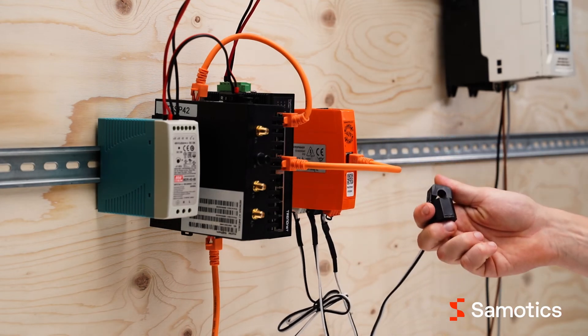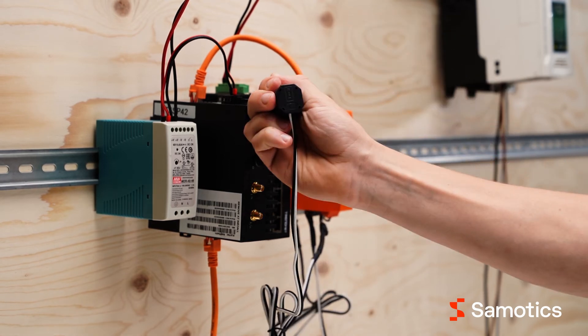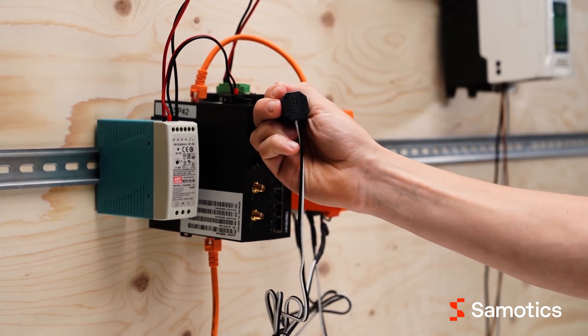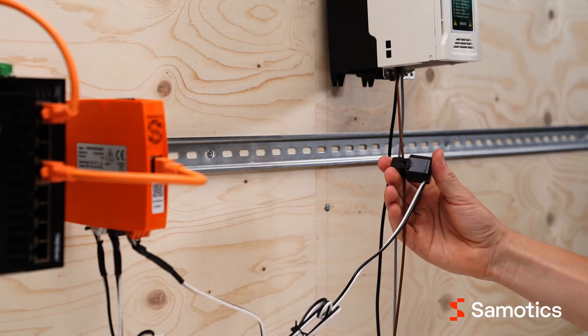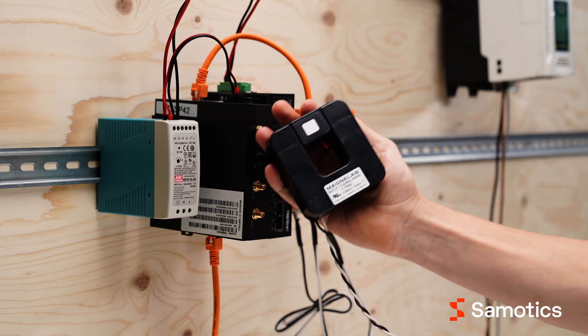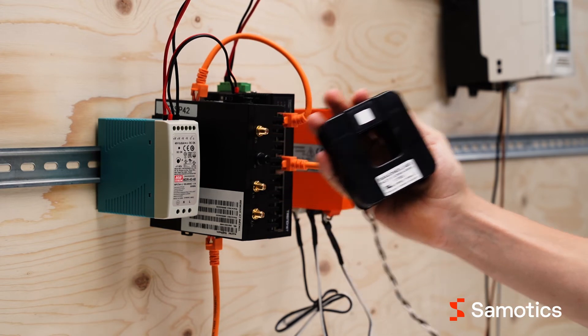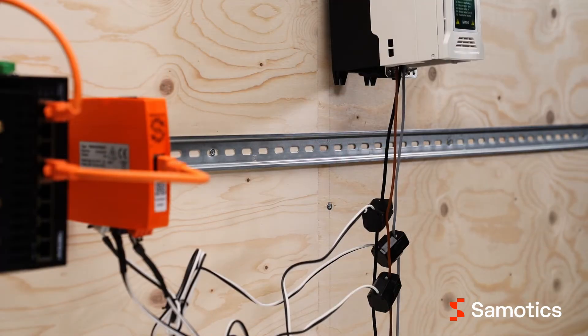To set up the current measurements, install the current clamp around the correct phase wire. When connecting the sensors to the phase wire, make sure that the arrow shown on the clamp points toward the motor, and make sure that the clamp is properly closed. If your sensor does not show an arrow, make sure that the text on the sensor faces toward the power source. Double check that each clamp is connected to the right phase.